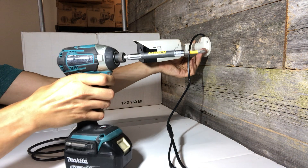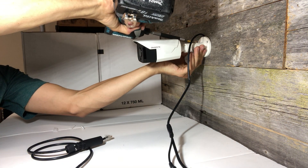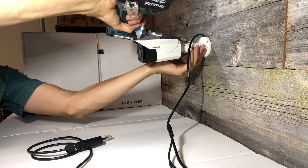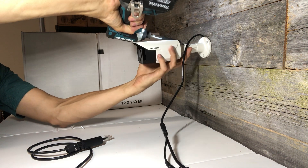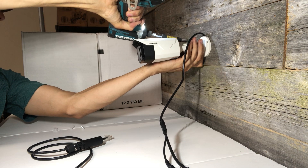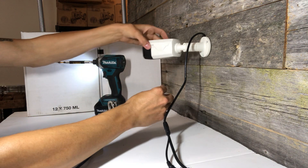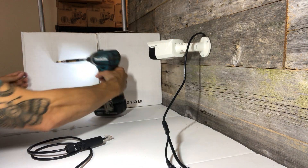I prefer to use a longer tip on my drill so the drill doesn't hit the camera. And you can also just move the camera out of the way. Move that out of the way for the third screw.